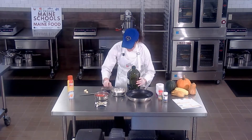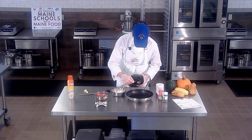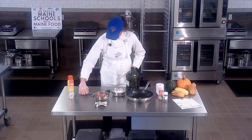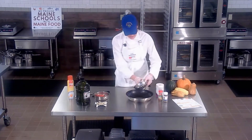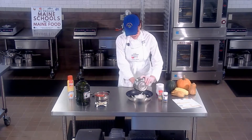I'm going to grab a couple tablespoons of olive oil and our diced onion and get that going on the burner.